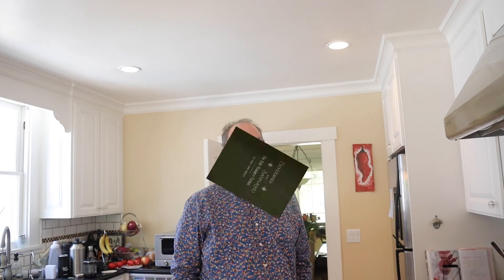Welcome to Sandwiches of History. Today, from 'Beverages and Sandwiches for Your Husband's Friends by One Who Knows' in 1893, we're going to be making the hot ham sandwich.